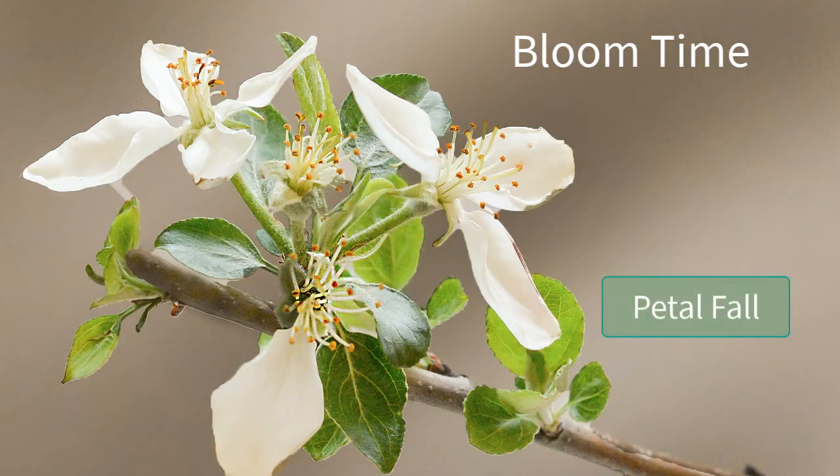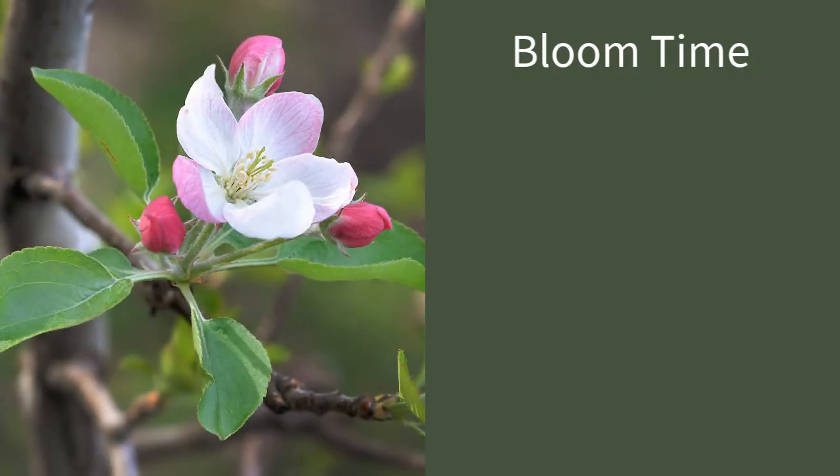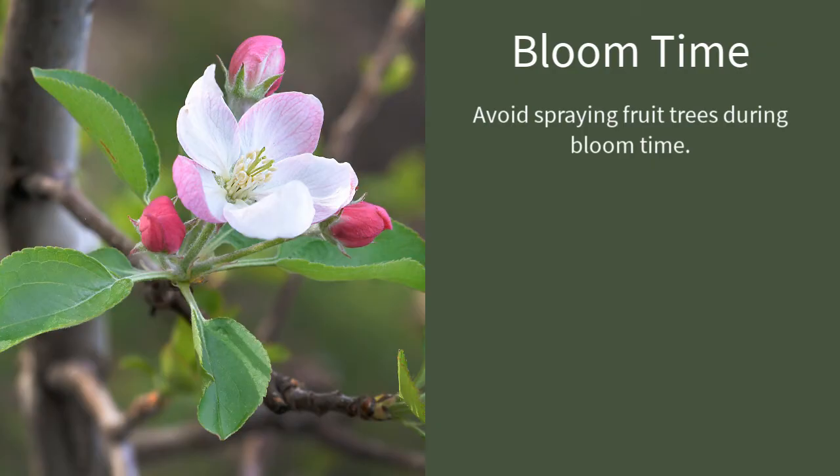At petal fall, we can see the receptacle in the flower begin to expand and the very first beginnings of fruit development. When those blossoms are open, do we spray anything, or are they too delicate — a no-spray zone? Typically, it's best if you can avoid spraying anything, because the flowers are delicate, and if you spray the wrong thing or spray the right thing at the wrong time, you can damage those flowers and really have a serious impact on your ability to grow a crop of apples. That said, there are a number of insects and diseases that need to be considered because they can be particularly nasty during the bloom period — fire blight being one of them.